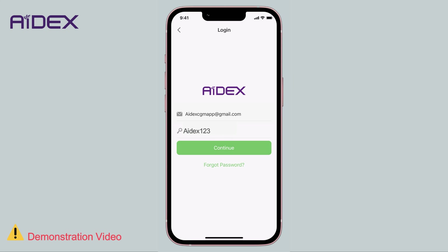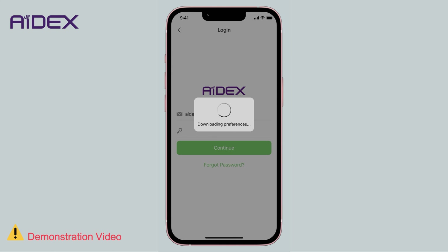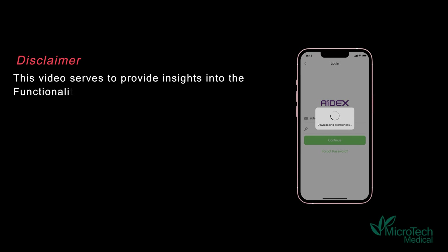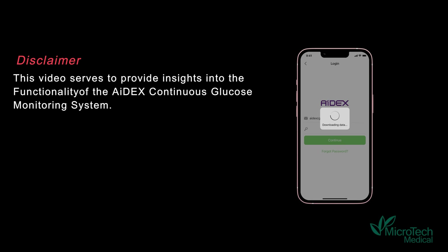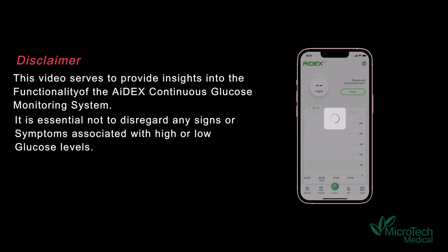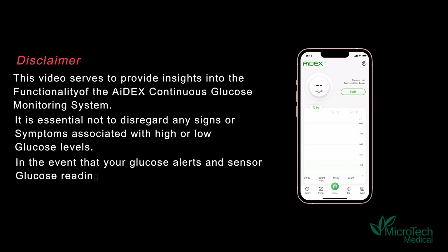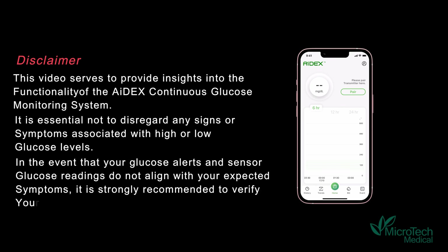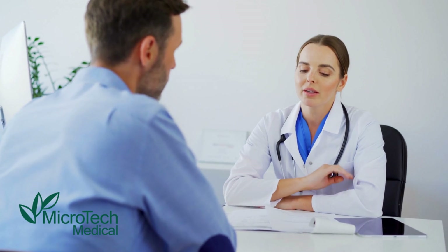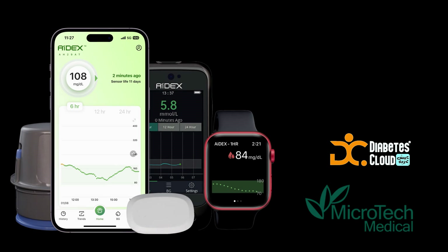Note: the app allows you to open it on only one mobile device at a time. If you log in on one device while the app is open on another, it will automatically log out from the second device for security reasons. This video serves to provide insights into the functionality of the 8X continuous glucose monitoring system. It is essential not to disregard any signs or symptoms associated with high or low glucose levels. In the event that your glucose alerts and sensor readings do not align with your expected symptoms, it is strongly recommended to verify your glucose levels using a standard blood glucose meter. Consult with your healthcare provider for guidance on diabetes management and treatment.